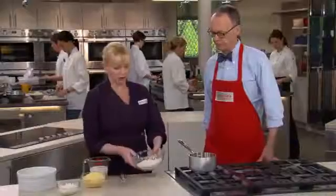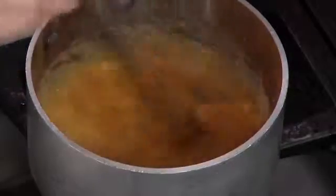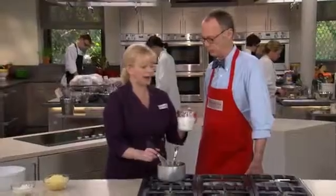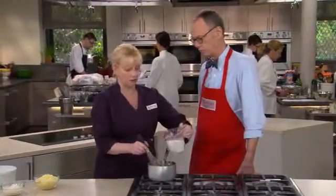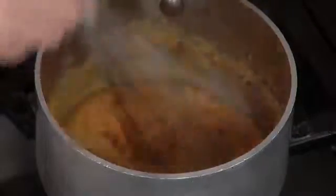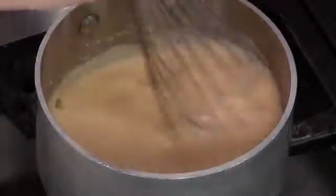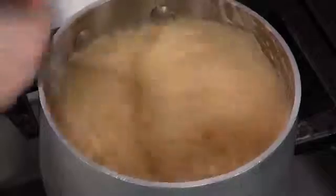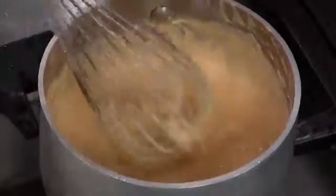Now that the butter is melted, we add our flour mixture and cook this quickly. We're not looking to color the flour — we're basically just going to cook this for about a minute until the raw flour taste is gone. Now that the flour is cooked, we add the milk very gradually. This is one and a third cups of whole milk. If you pour it in all at once, you'll create big lumps; adding a little bit at a time lets you work them out. We bring this up to a simmer for about a minute until it's nice and thickened.